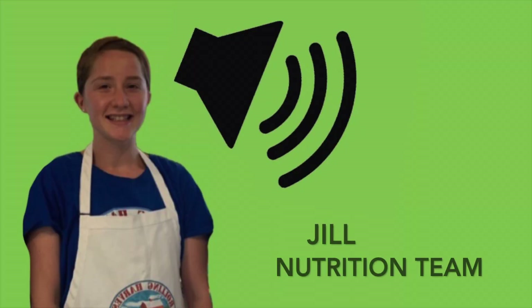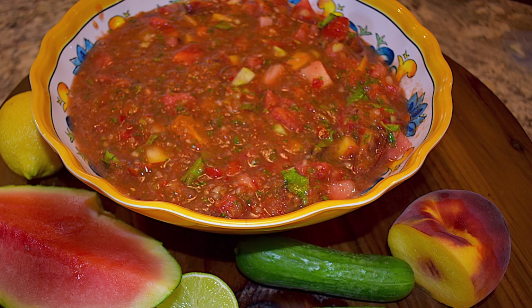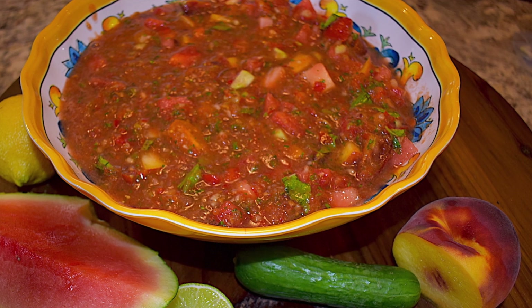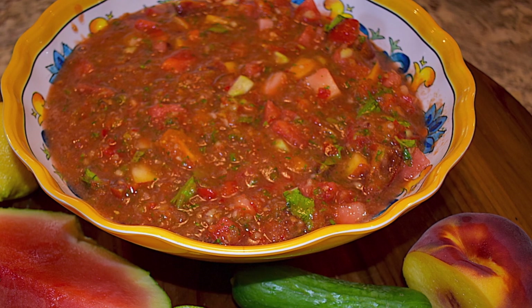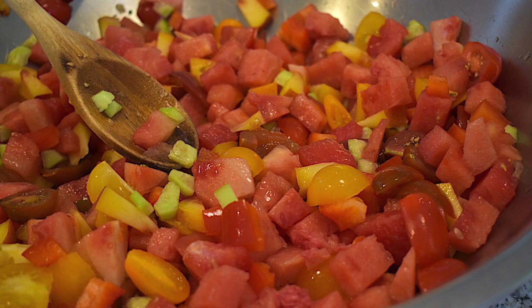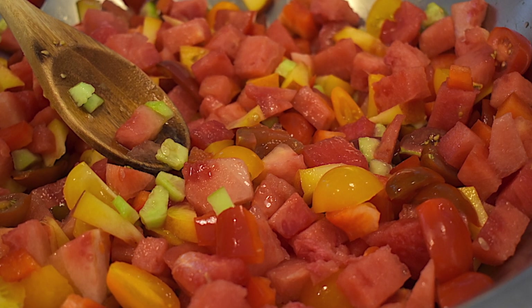Hello, this is Jill from Rolling Harvest with another edition of What's Cooking. Today we're going to be creating a watermelon and peach gazpacho. This recipe is perfect as summer starts to wind down — it's refreshing, delicious, and nutritional. The watermelon and peach make it unique as a side dish or an appetizer.